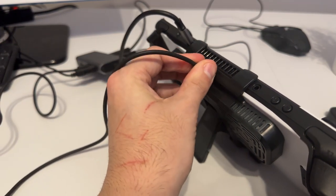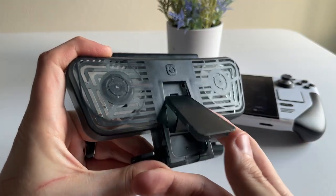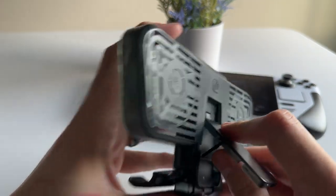At least it does work in handheld mode. I do like that they included a kickstand, as it provides more functionality beyond just cooling. If you use a USB hub like me that doesn't come with a stand, you can just use the kickstand to keep the Steam Deck upright while playing.